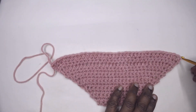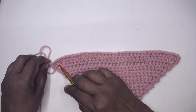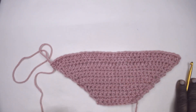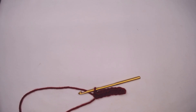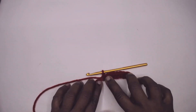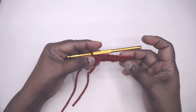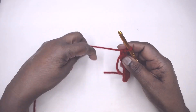These three rows are increased by half double crochets in the second and the second-last stitches, and the increase appears even at the ends. Next I will demonstrate the increase with double crochet. I have nine stitches here and I'm going to place my double crochet increase in the second and the second-last stitch.